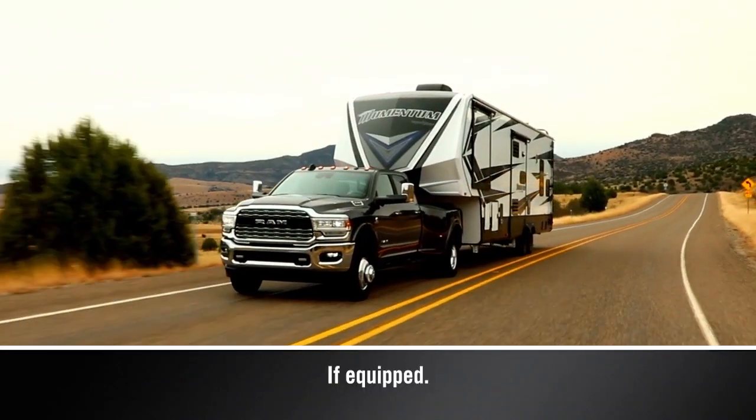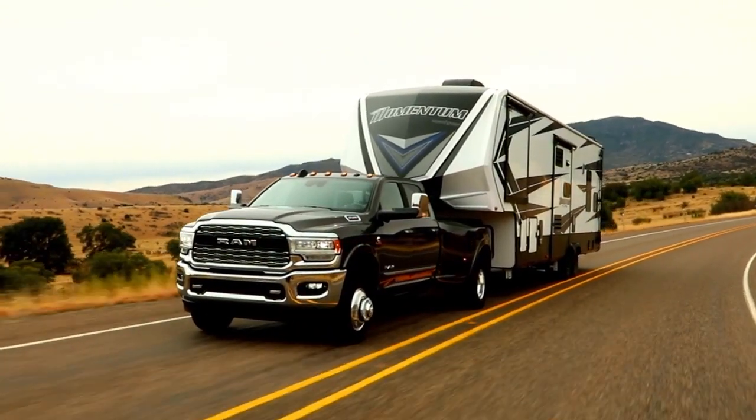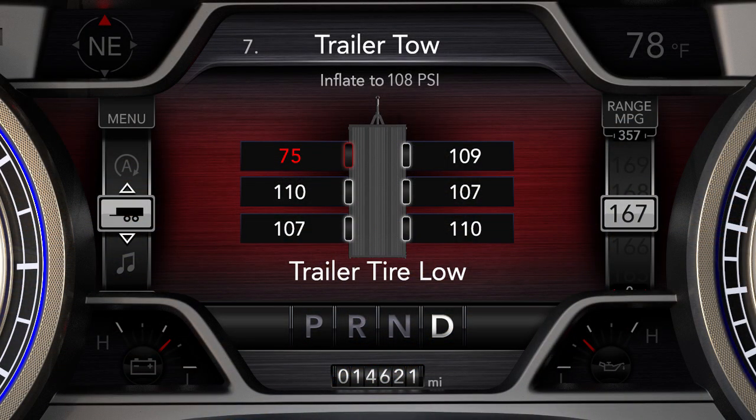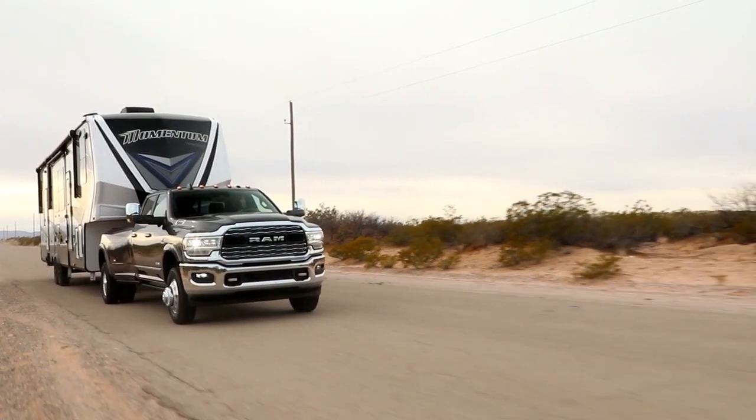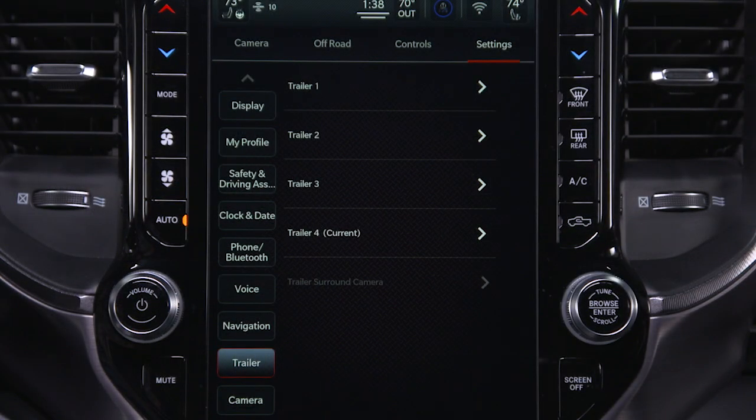The optional Trailer Tire Pressure Monitoring System monitors the pressure of each tire on your trailer. The instrument cluster will display trailer tire pressures and certain warnings, like low tire pressure or system malfunctions. The TTPMS is configured through the Trailer Settings menu in the Uconnect system.